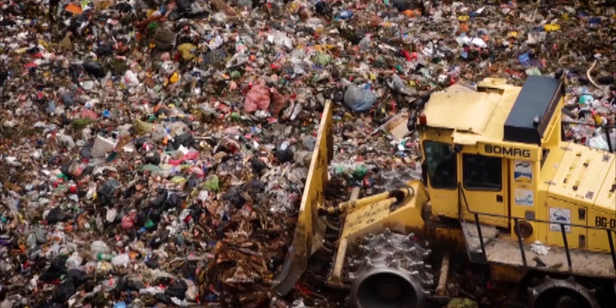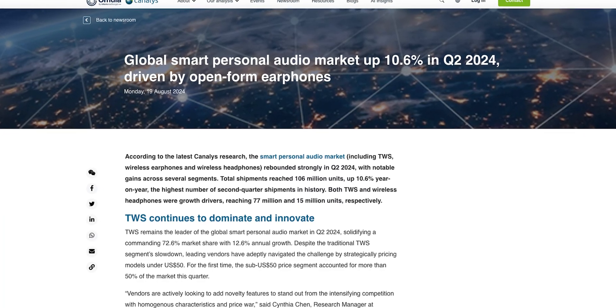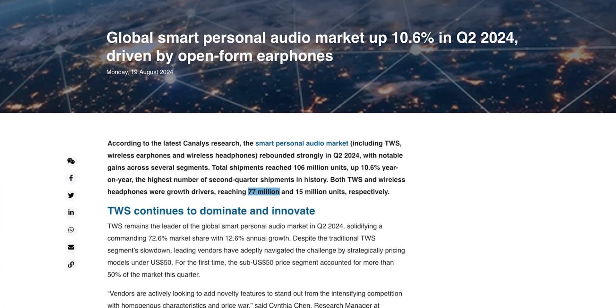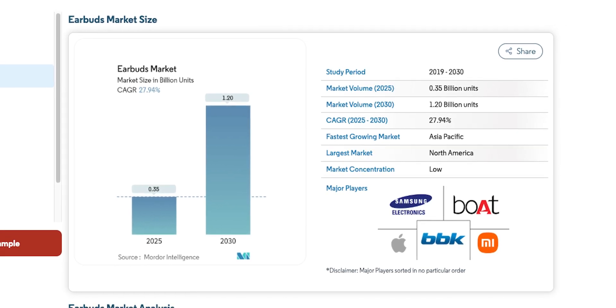In case you weren't aware, we are drowning in earbud e-waste. The numbers are pretty alarming. Just in the second quarter of 2024, there were 77 million true wireless earbuds sold, and that growth is projected to reach over a billion units sold annually by 2030. And when these little buggers die, and they will die, unfortunately only about 5% of them actually get recycled.